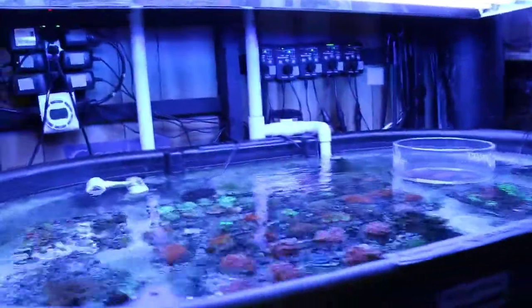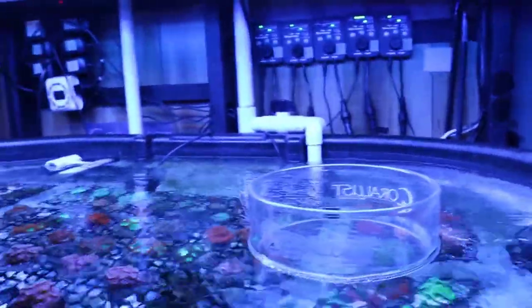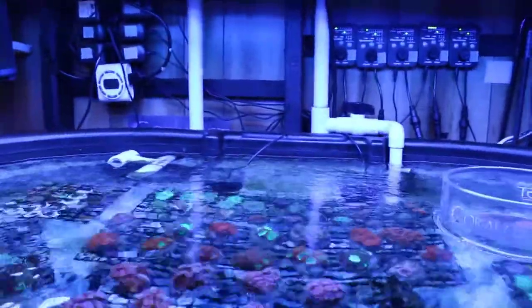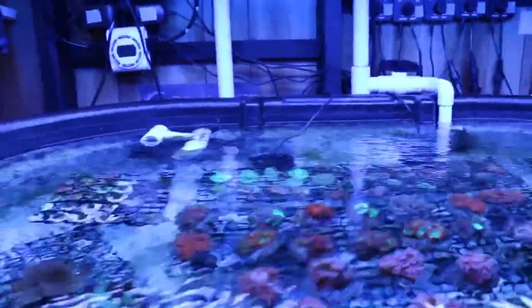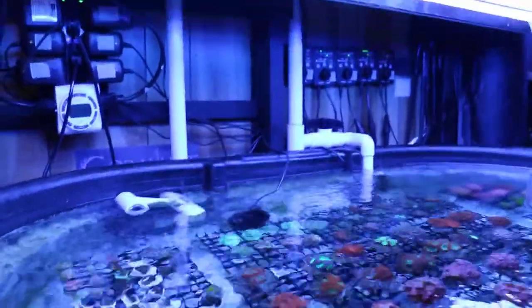Good morning reefers, I'm Daniel from Coralust and this is a little update on the T5 versus LED lighting. I've been wanting to get to this video for a while but I'm so swamped, but this is just a quick update. I'll do a more in-depth one later on and show you some pictures of the corals and how they grew differently under the different lighting.